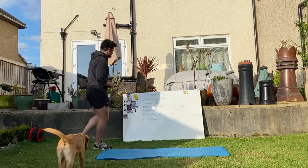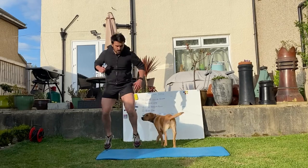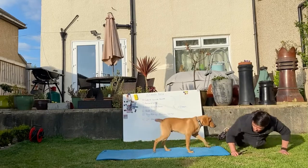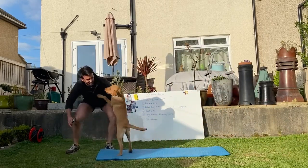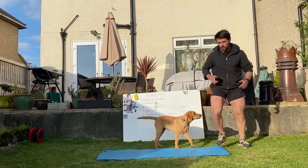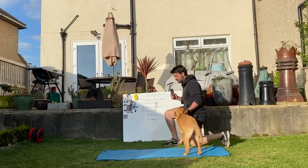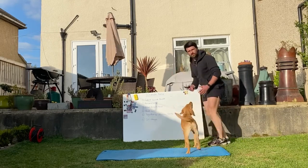First exercise is going to be lateral suicide burpee. Options on this one: we can go sideways and touch, sideways and touch, or we can drop into our burpee and then backs and forwards. Next one through, forward lunging. We're going to step in and out of the forward lunge, alternating legs for 10 repetitions, or you can step forward and step back, monitoring that depth.